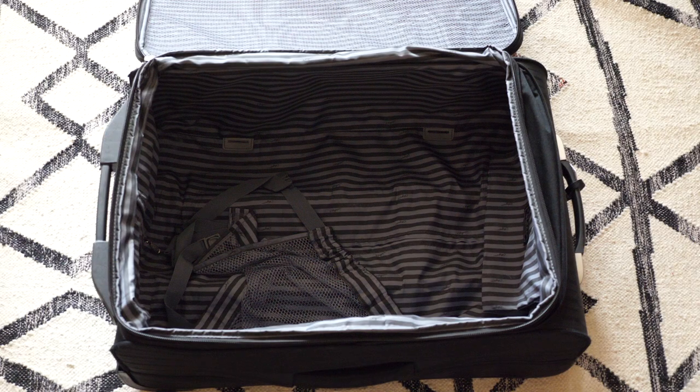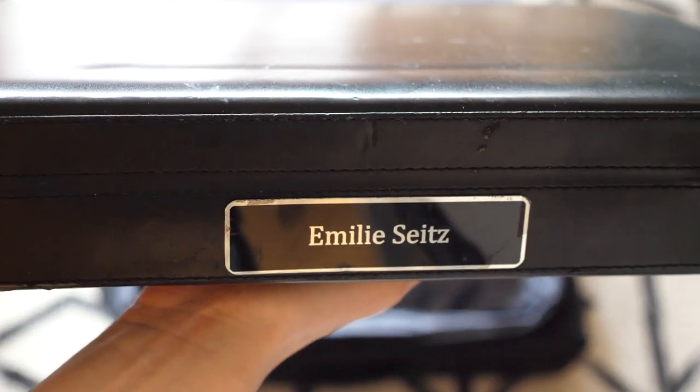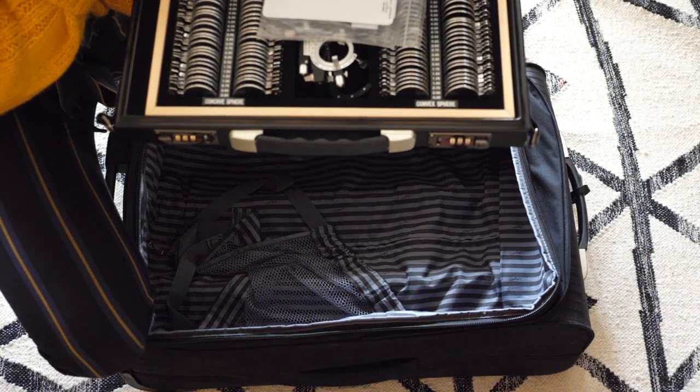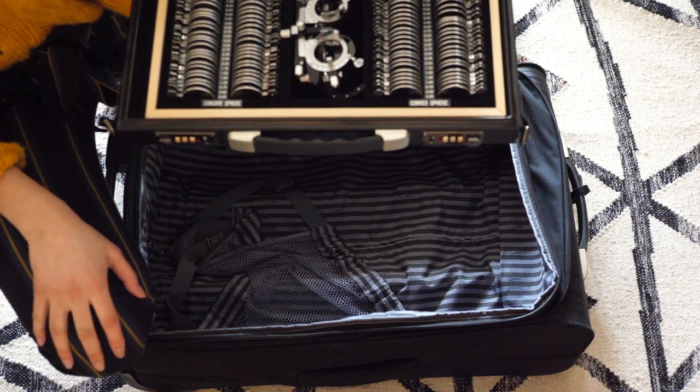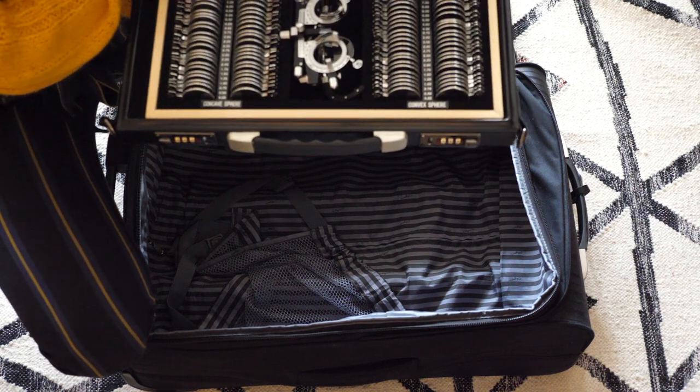It's easier to pack everything into a medium-sized suitcase rather than haul a bunch of individual items and bags. The first thing I'll pack is my trial lens kit — it is the compact version. I do have more lenses at home, but my advice is honestly just buy the compact. I never find myself needing more than just the minimum amount.